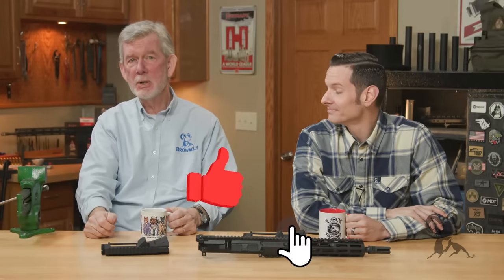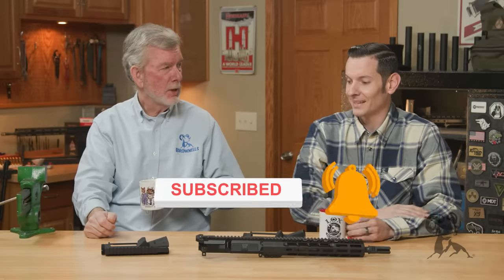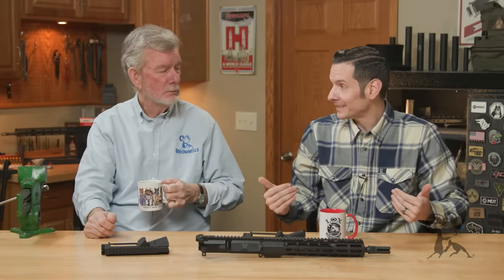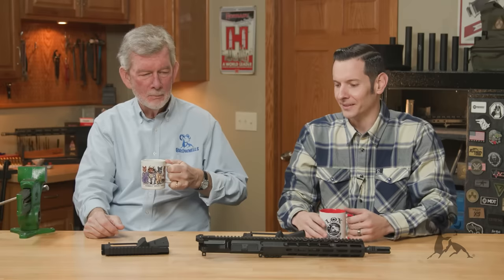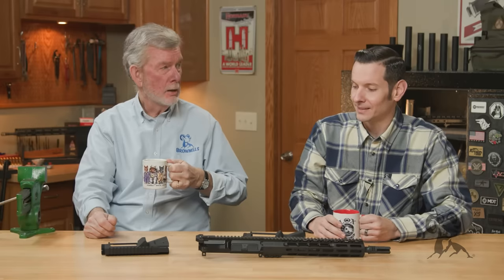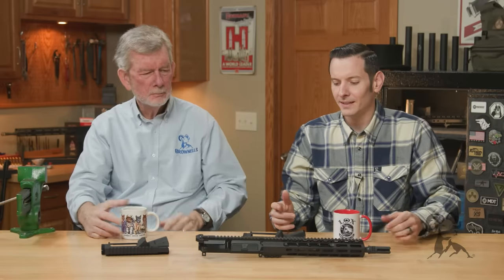Hi, it's Steve and Caleb from Brownells with another episode of Smith Busters. And today, Caleb, you've got some AR-15 related stuff on tap, I see. You know me, Steve, and there's always an AR-15 related myth out there. This one may be a little bit long overdue to talk about. We're going to talk about bedding the barrel into your upper receiver.